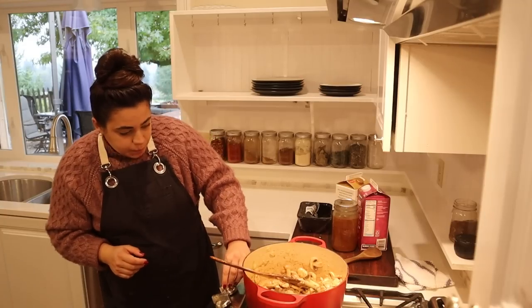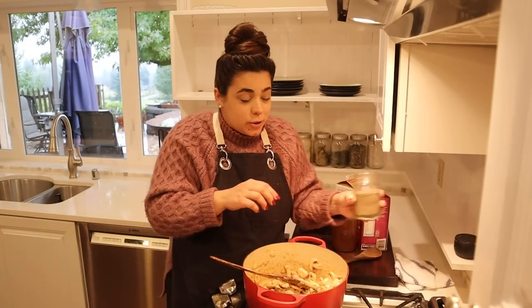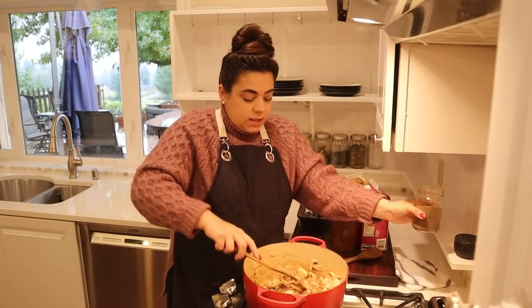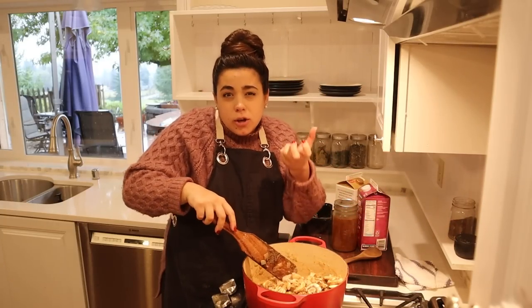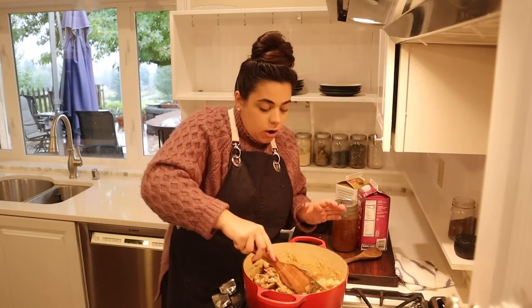I've turned the heat back on, and I'm going to pepper the mushrooms. We want to make sure we season every layer. We're going to let these brown up, cook down, and then we'll add our garlic.